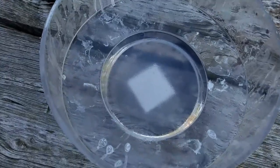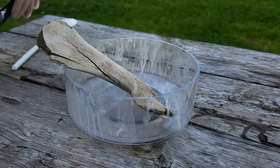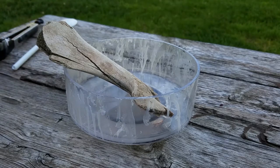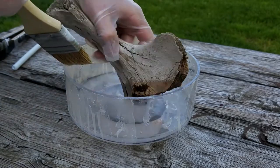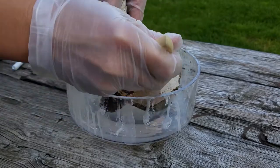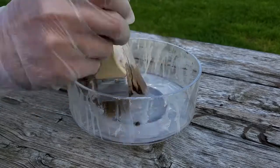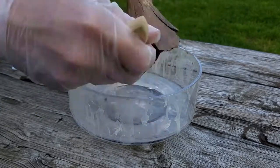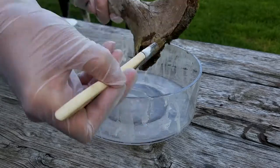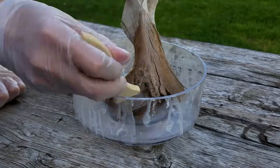Ideally, you want to fully submerge your fossil into the acetone, but I don't have the space or the budget for that much acetone or that size of container. So for this demonstration, I just use a chip brush to layer the acetone on — it works fine for larger fossils. I'm adding lots of layers to make sure the acetone penetrates the bone. If you do just one little layer, it probably won't offer much protection in the long run.